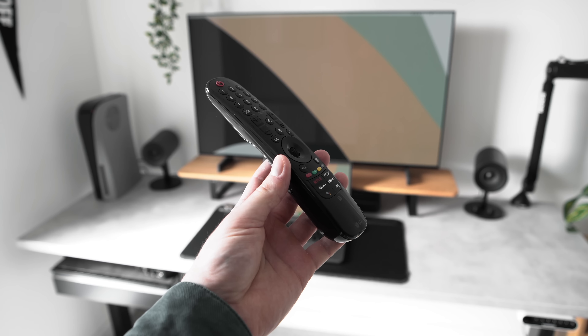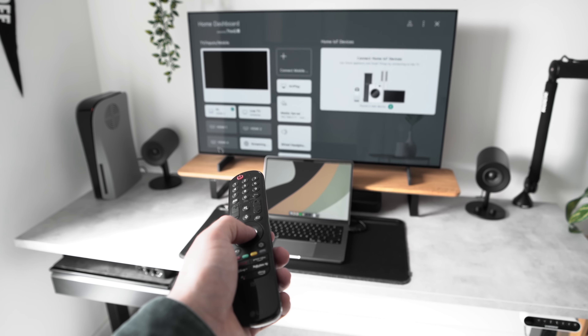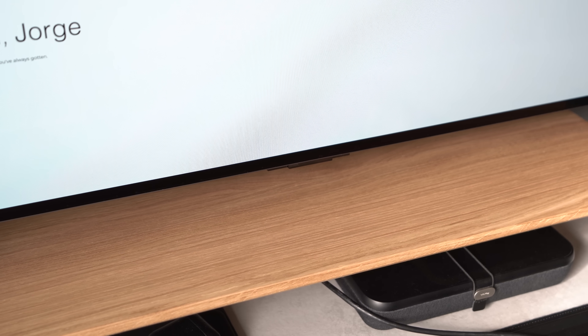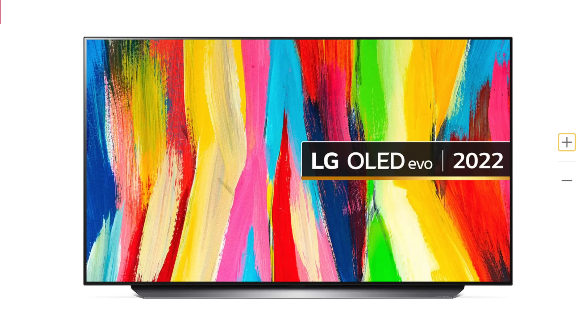The remote that comes with the C2 is almost identical to last year's model, and still has the pointer function reminiscent of a Nintendo Wii console. It's a cool feature and definitely makes typing within the OS a bit easier. However, the sensors required for this to work look a bit clumsy at the bottom of the screen. This doesn't seem to be the case on the other versions of the C2 with the upgraded metal stand, so it feels like an annoying compromise — especially given that the 42 and 48-inch versions are priced exactly the same.